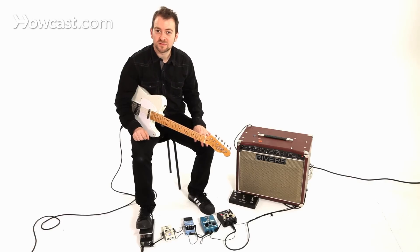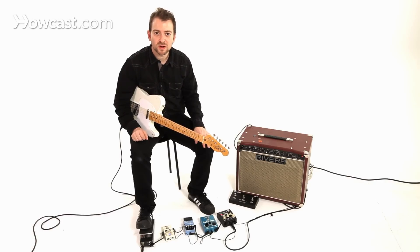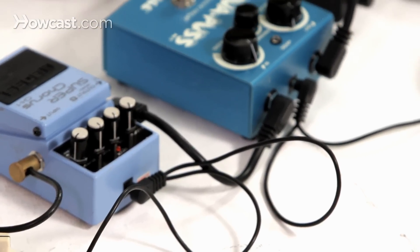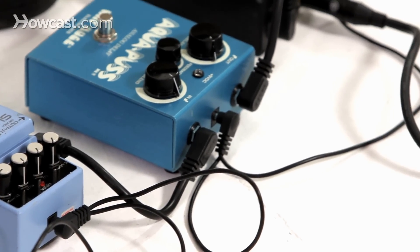Some of them have an 18-volt and some are odd, but for the most part — and you can buy extensions with different ones — this will cover most pedals. So you just plug that into the wall, hook up all your pedals to the daisy chain, and you should be good to go. You don't even have to have the batteries inside the pedal if you have this on you.